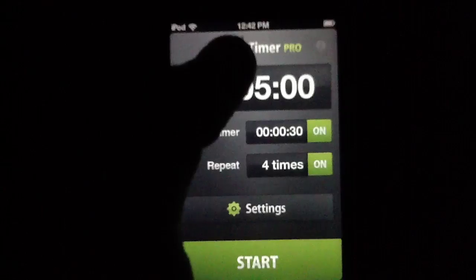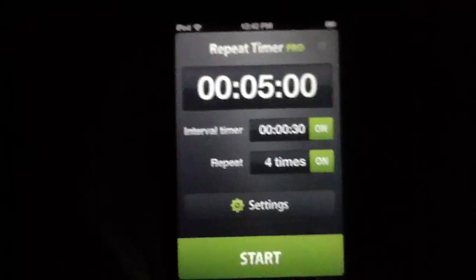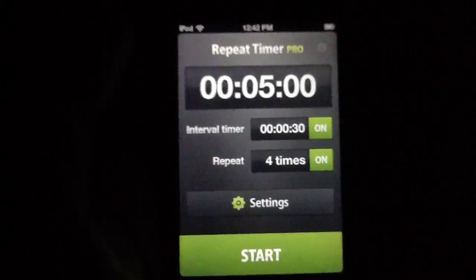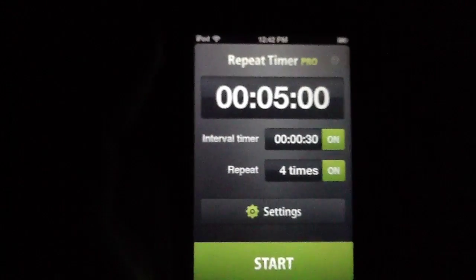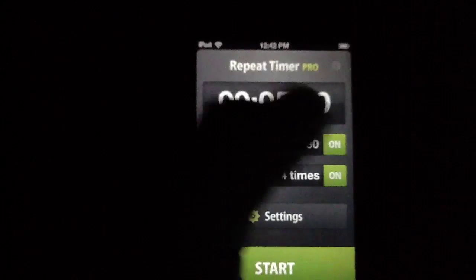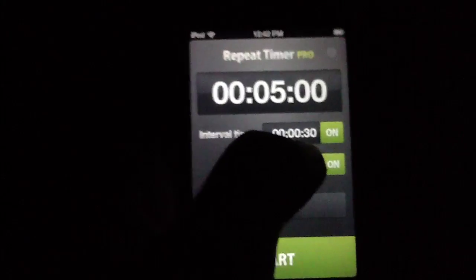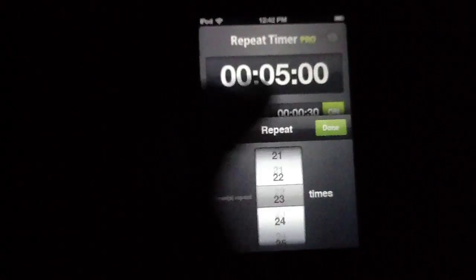This means that when the five minutes runs out, it'll wait 30 seconds, giving you time to hypothetically yank a turkey out of an oven, set a new cleaning solution into the sink, or whatever it is that you happen to be doing, and then it'll restart so you can do the whole process over again — which is pretty fantastic. Likewise, the number of repeats that you can set is pretty awesome. You can set this to a truly massive number if you wanted to.